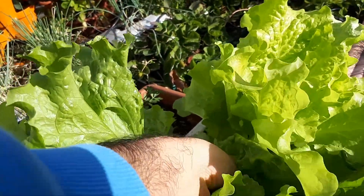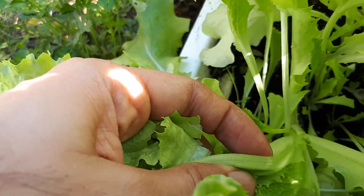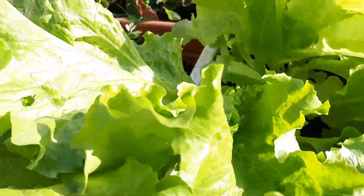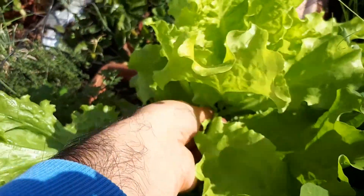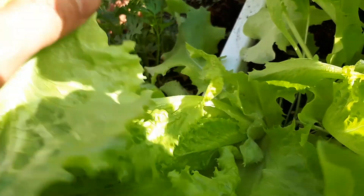Also, don't let it overgrow. As you can see, not every lettuce in my garden looks like this — this one is fully overcrowded. It's something that can be problematic.